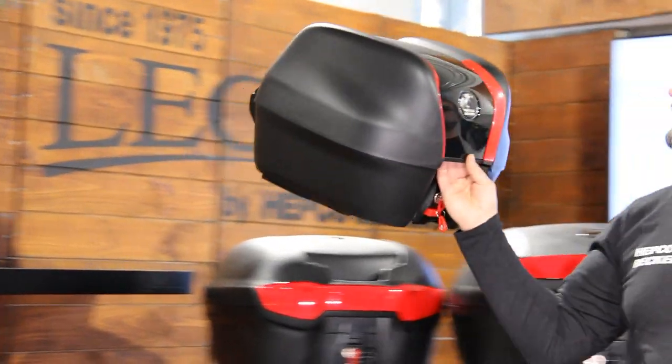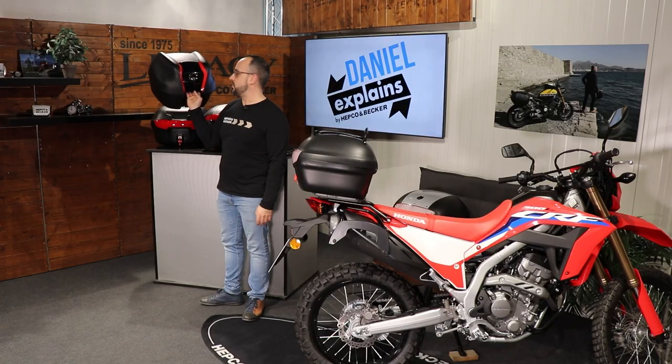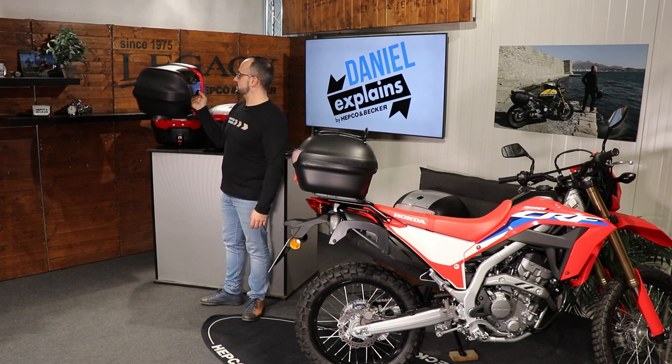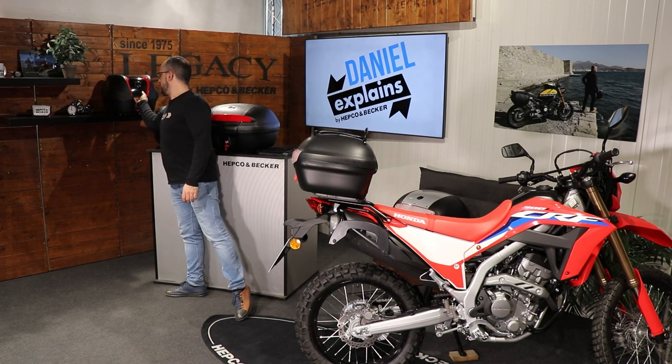If the TC40 is too big for you, we have the smallest one — the TC30. This one is made specifically more for scooters, so for smaller bikes or for riders who don't need that much space and luggage capacity — this one is good enough.